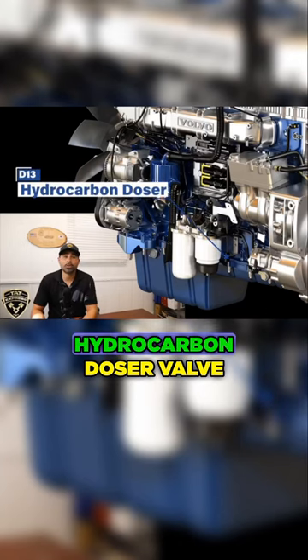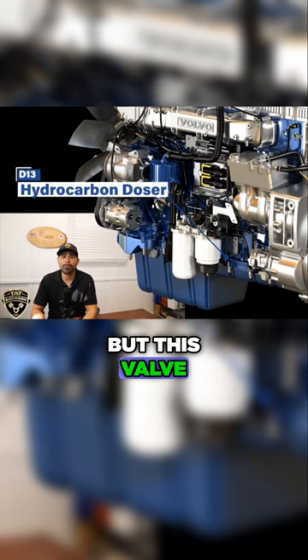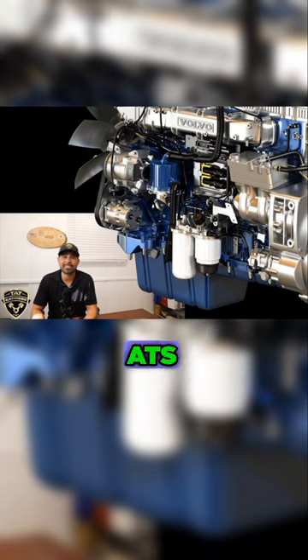Behind the fuel filter housing is the hydrocarbon dozer valve, which is not located in this photo. This valve basically controls fuel over air supply to the seventh injector, and is used for heating the after treatment system, or ATS.